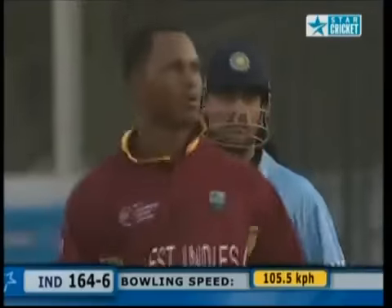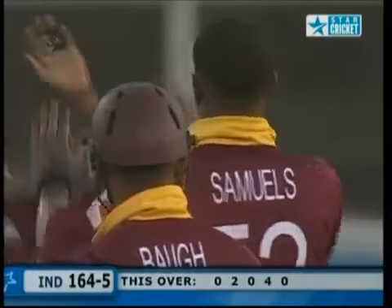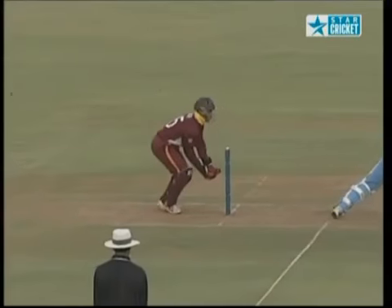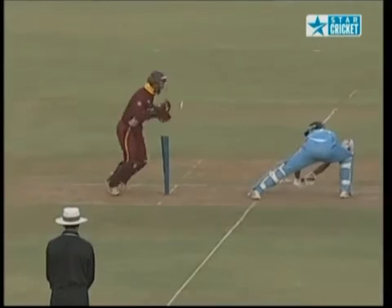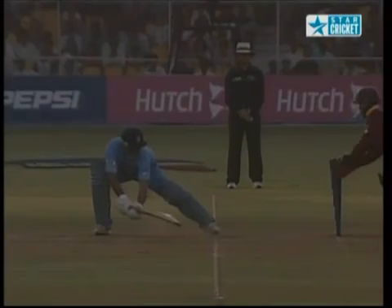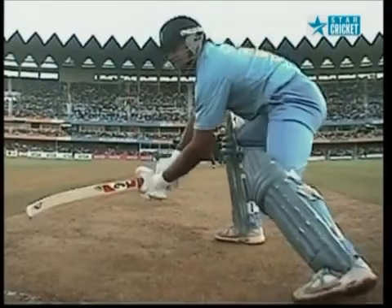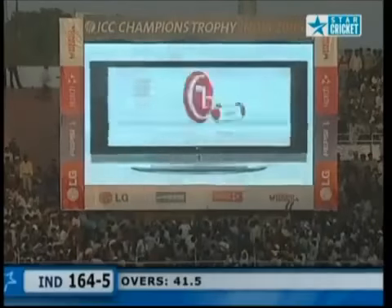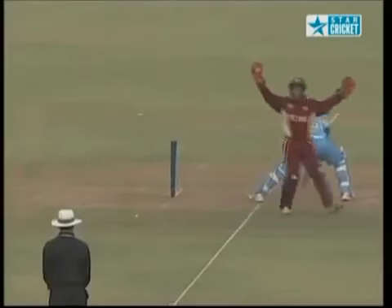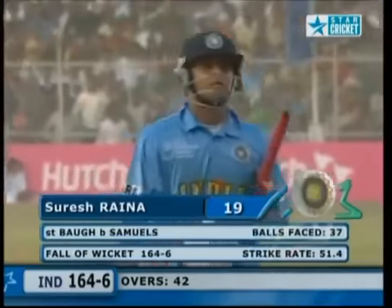It was an appeal for a stumping — I thought for a second it had crept under the bat and cannoned into the stumps. That looks out to me. You've got to have part of it grounded behind the line. It's a stumping shout. He's trying to roll his foot back to get it flat — he's up on the toe, trying to get part of it grounded. It's the fast ball from Marlon Samuels — it all happened so quickly. Brilliant stumping — he did not get the benefit of the doubt. Stumped, bowled Samuels for 19. 164 for six.